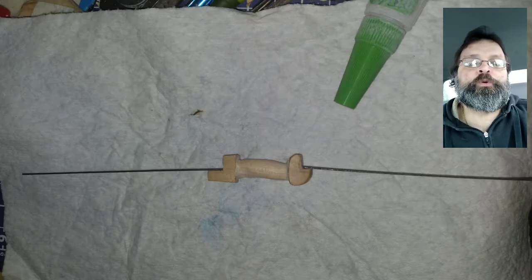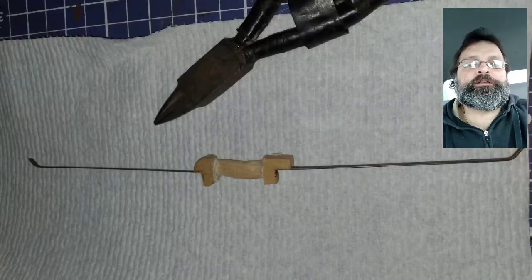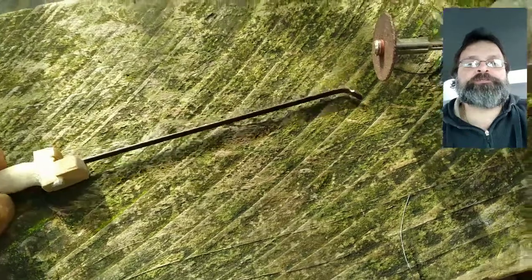I used super glue to hold the metal bow arms in place. I added a small bend at the top of the bow arms, but I didn't realize I made a mistake here. You probably can't see it, but I sure can. I used my Dremel to cut out slots for the bow string.